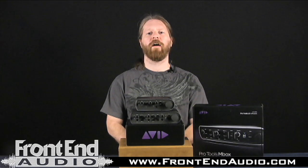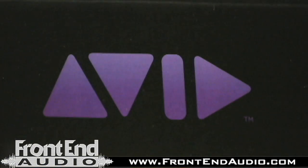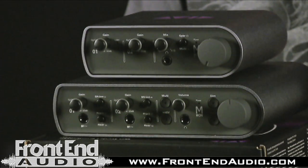Hi, this is Ryan with Frontend Audio, and today I want to give you a quick first look overview of the new Avid Audio MBOX 3 line of interfaces. This is a step forward for them, bringing you improved signal quality and conversion.